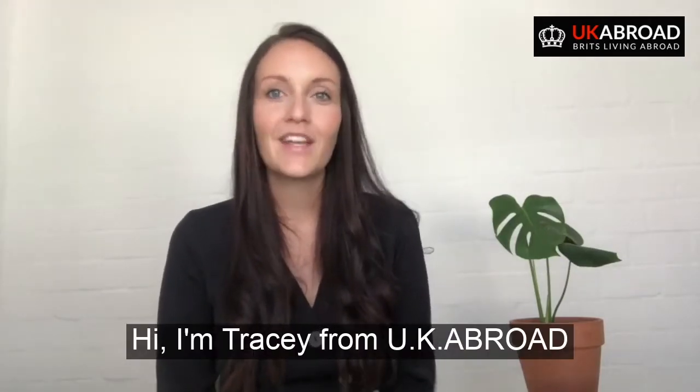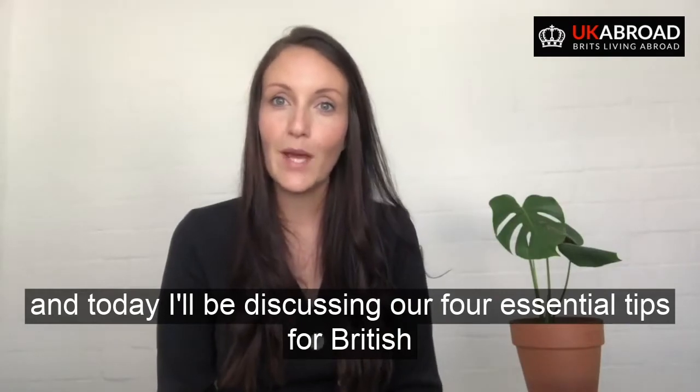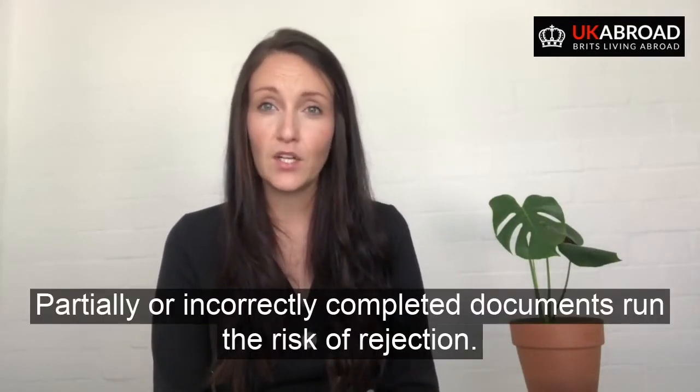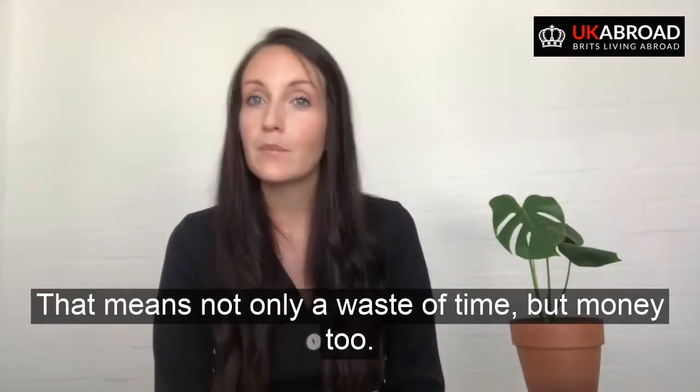I'm Tracy from UK Abroad, and today I'll be discussing our four essential tips for British passport applications from abroad. Tip number one: ensure you have the correct documents. Partially or incorrectly completed documents run the risk of rejection — that means not only a waste of time, but money too.